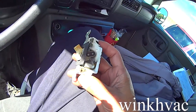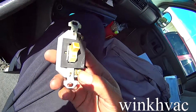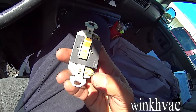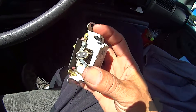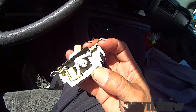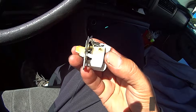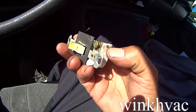Remember that water heater I went to for no hot water? Look at this — this is what I found. Check this type of switch, and I got a little burn spot over here. Because half of this thing is missing, too — you see over here? Half of it is missing.